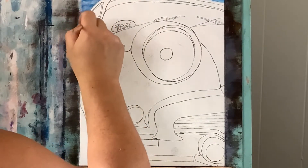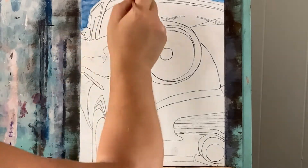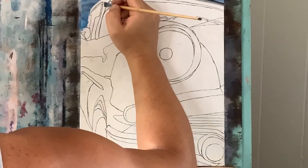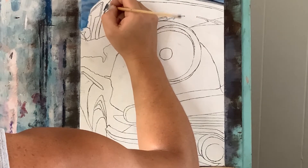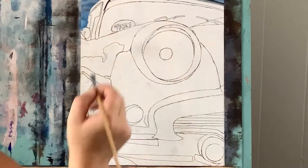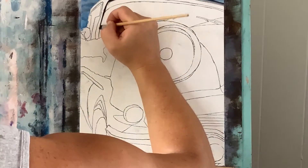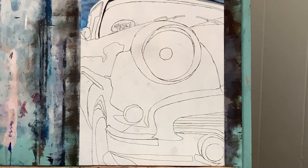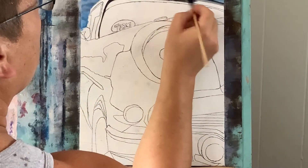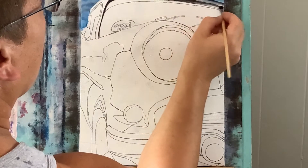Now a little bit of titanium white for some clouds — I'm using the corner of my brush and doing a swirly motion. I did not really clean my brush, I just wiped most of the paint off. Now I'm getting some permanent black after cleaning my brush and I'm going to go ahead and start applying some of this black on some of the outlines and in various places.